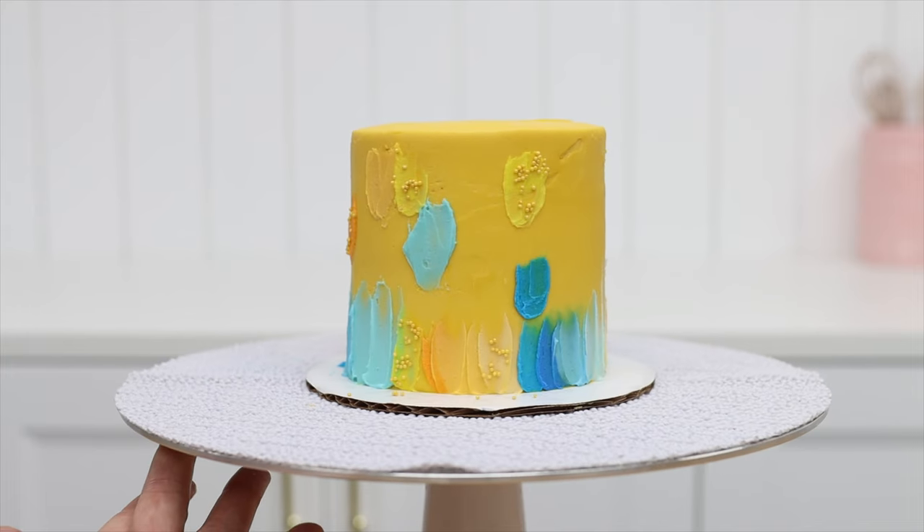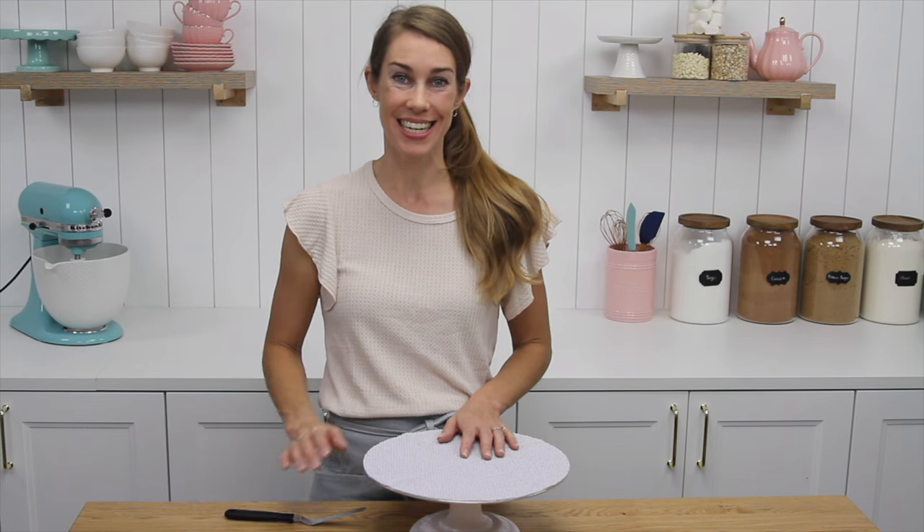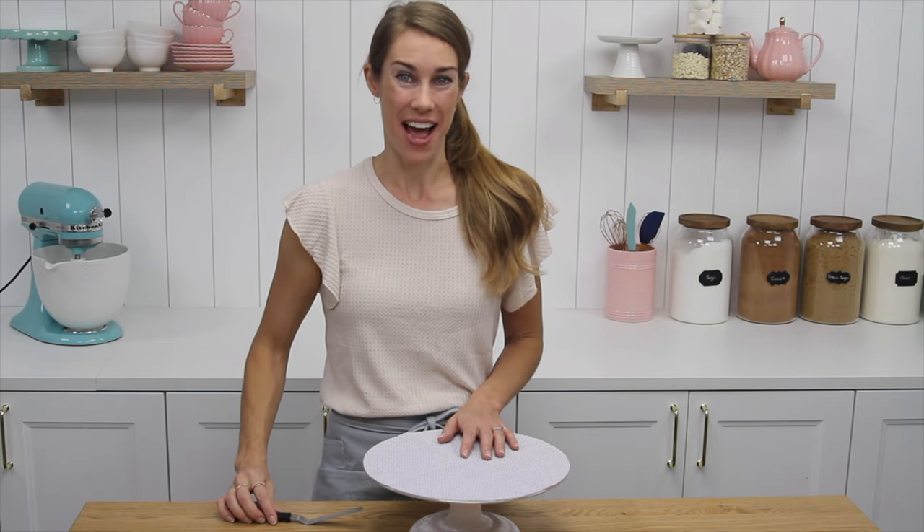Hi, I'm Emily and I'm going to show you how to decorate a cake with color and texture using just an offset spatula in less than five minutes.